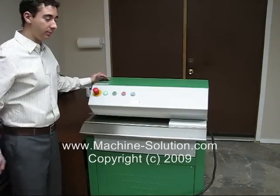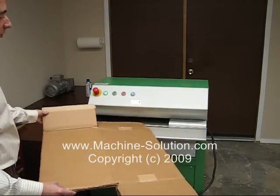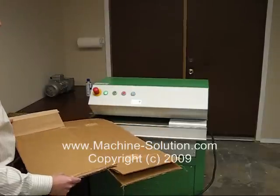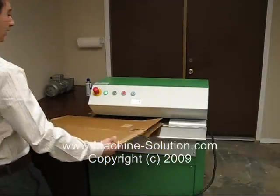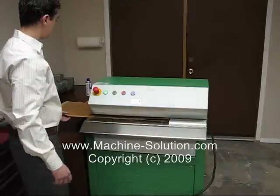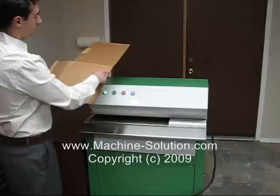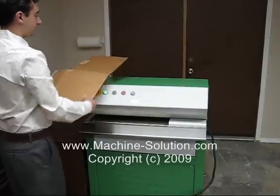Now let's shred some cardboard. This machine has a 16.9 inch opening and it can take up to 0.78 inch of material. Here I've got a flattened box I'm going to process through. As you can see, the machine will cut off this edge, and so this part was processed.